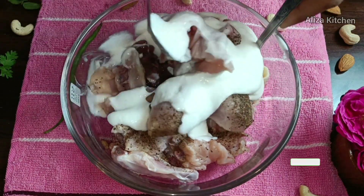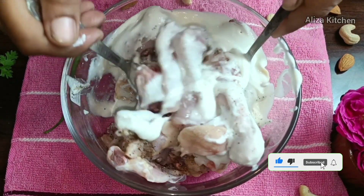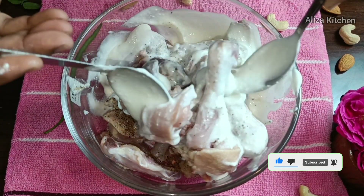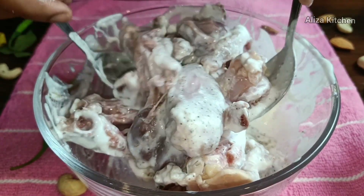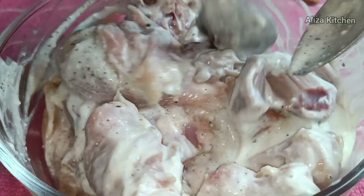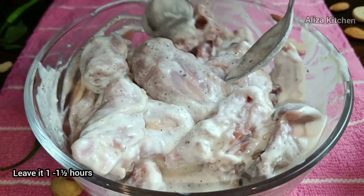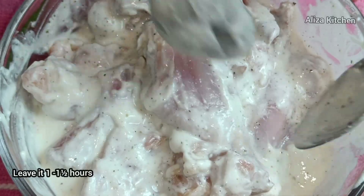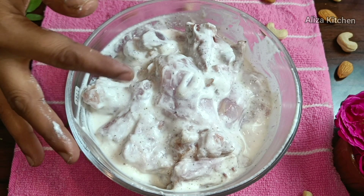So let's mix it in a good way. Let's marinate it and coat it all over — top and down. You can mix it with your hands in a good way. You can see that the pieces are well coated. We will put it aside for 1 to 1.5 hours.